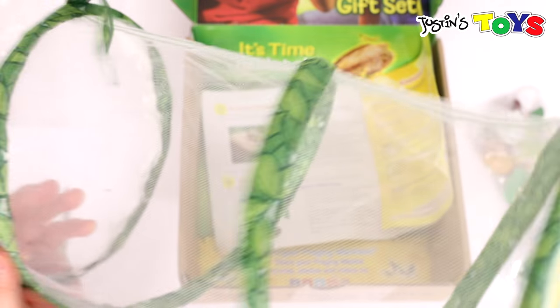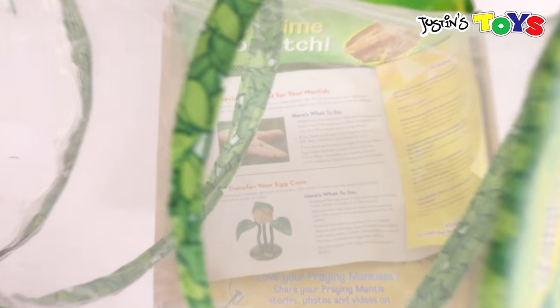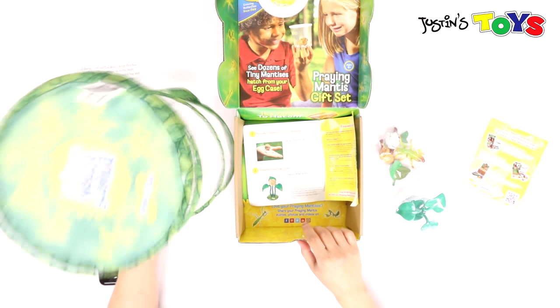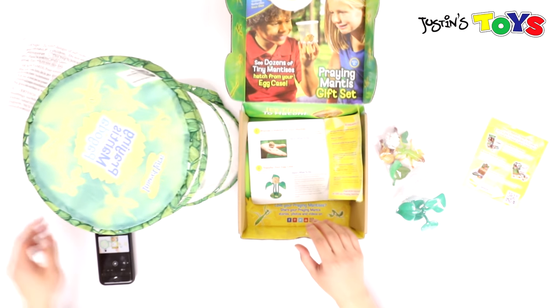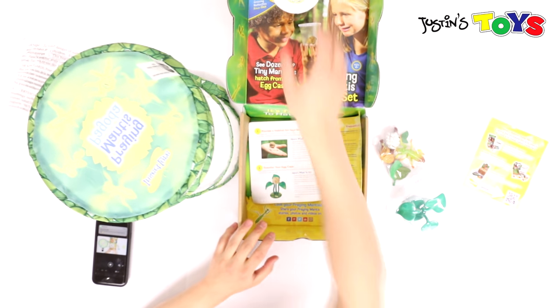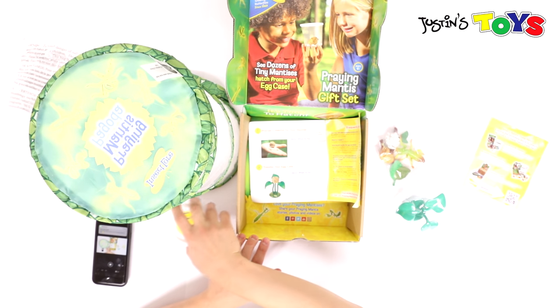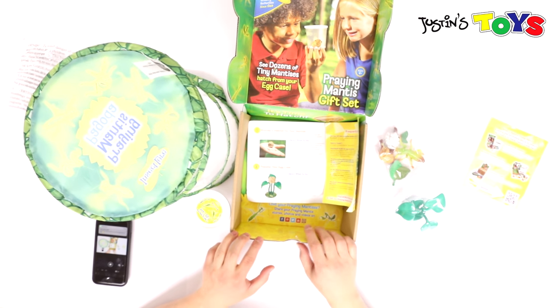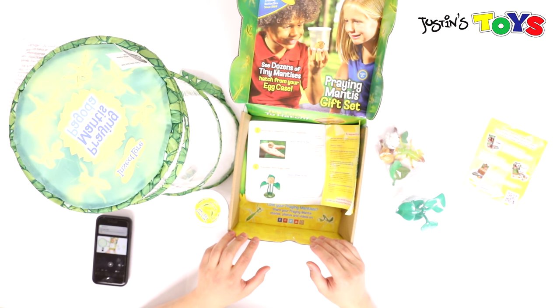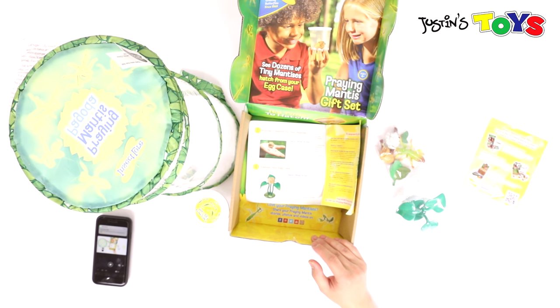Just zooming out — the egg case kind of moved. So right here we have the habitat and the egg case. Your ootheca has been dormant during the cold winter months and will need a few weeks of warmth in order to hatch. A few weeks — we'll see.